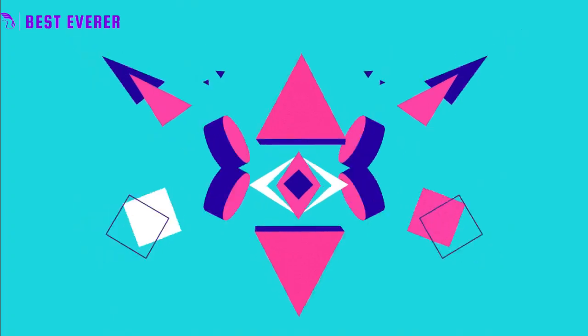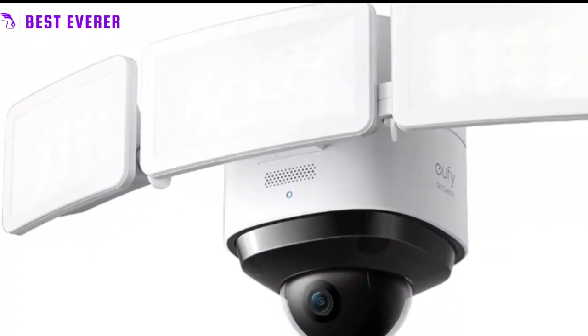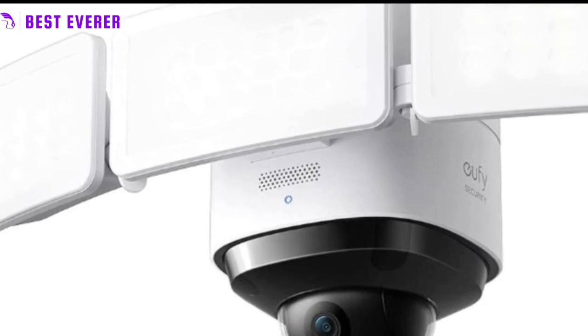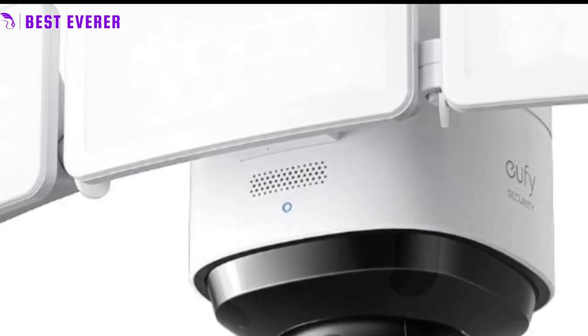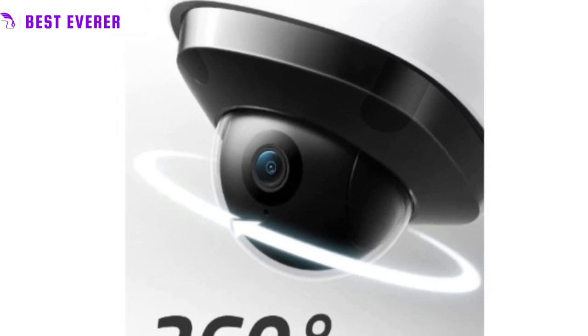Best Product Number 4. The 360-degree pan and tilt camera coverage allows you to have a complete view of your surroundings without any blind spots. With the ability to pan the lens 360 degrees horizontally, you can be sure that you are always aware of what's happening in your home.